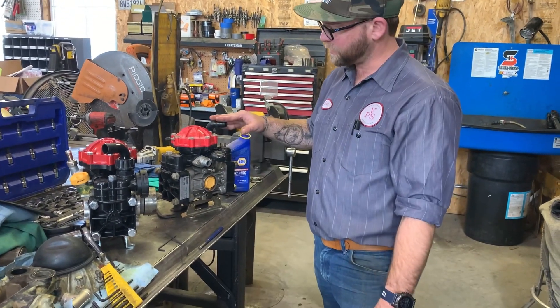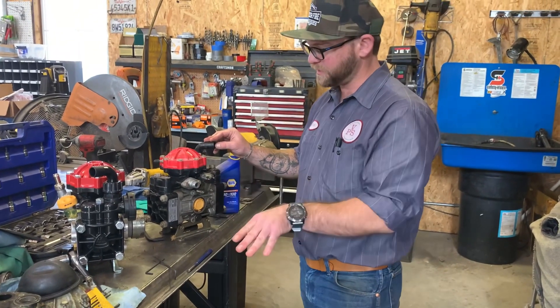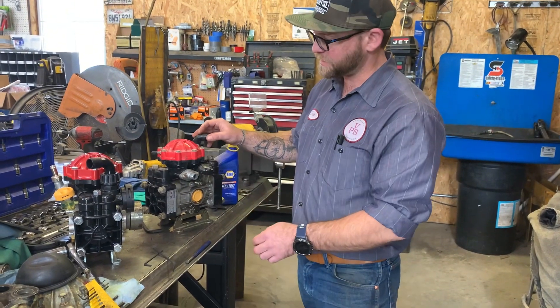Shut the valve off going to this, or remove the hose. Remove this hose, run the pump until you see everything coming out, and then you can put it back together and you know you're good for the next day.